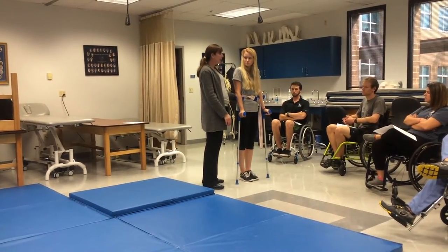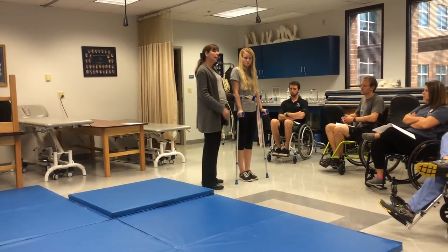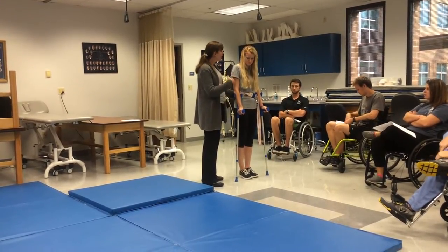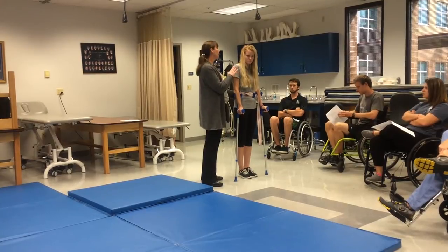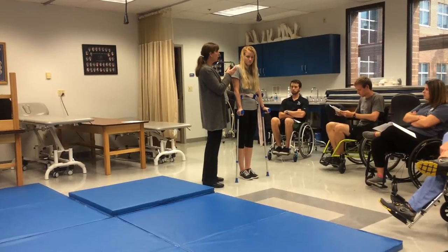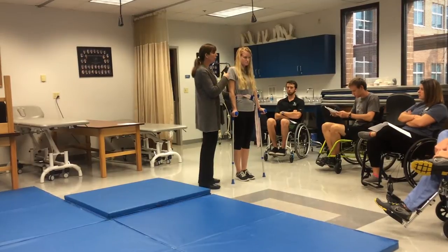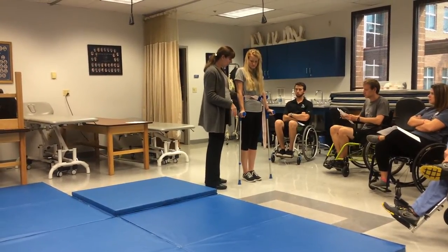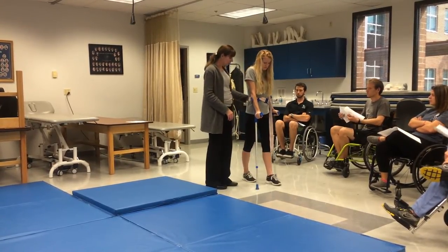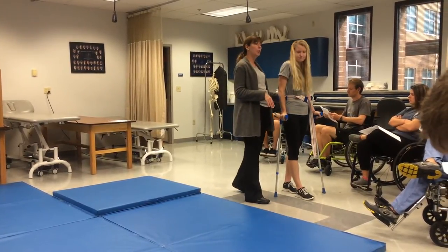If your patient had quadratus lumborum or hip flexors, what kind of gait pattern can they walk with? A reciprocal gait pattern. Now you're at level L2. You still have knee-ankle-foot orthoses because you do not have quads. You still don't have hip extensors, so you still rely on that Y-ligament mechanism during stance phase. You're going to bring the right crutch, the left leg, the left crutch, the right leg — four-point gait.